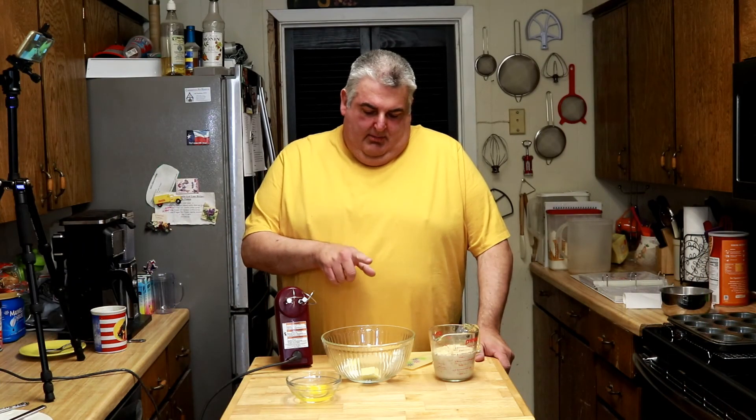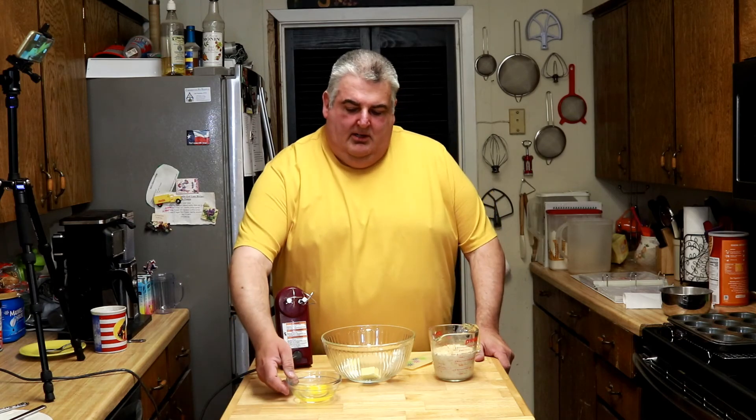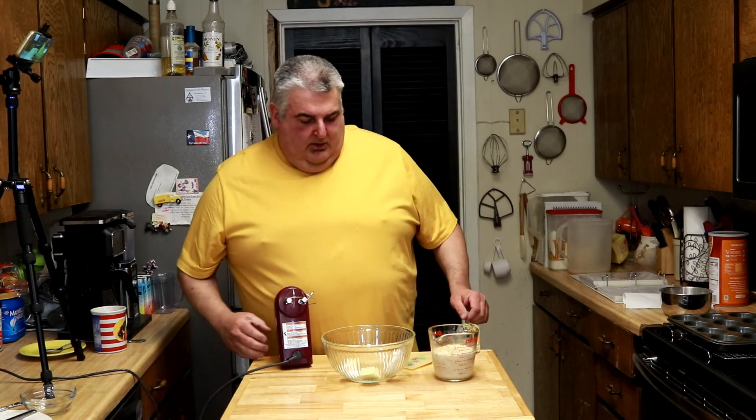Preheat your oven to 400 degrees. This recipe moves on very quickly. I've got my brown sugar, my white Crisco shortening, and my butter in there. Here is my one egg, and you just want to cream these together.